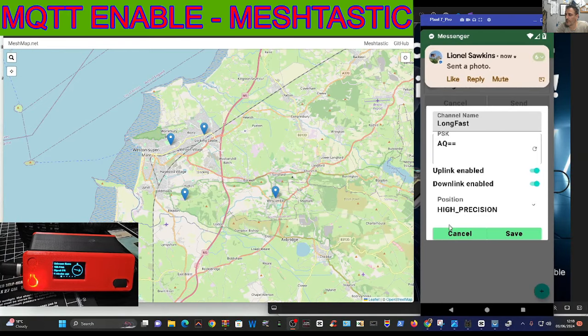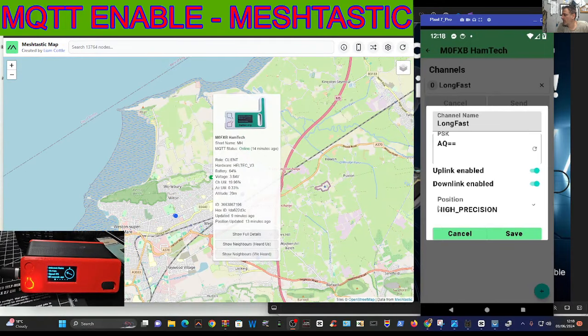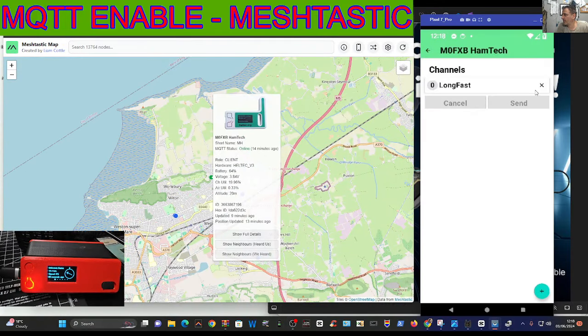Also in the map on the left, if I tap my location - the map I'm using is the one by Liam Cottle - it's showing me there: M0FXB Hamtech. I changed the name here at home and it's always showing up there. It says I'm online, 14 minutes ago, etc., so it's all showing that it's working. There's battery voltage shown, and I'm using a Heltec version 3, which is good news, and I've got a GPS module in there.